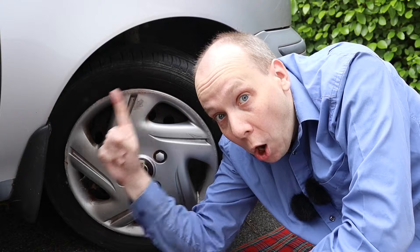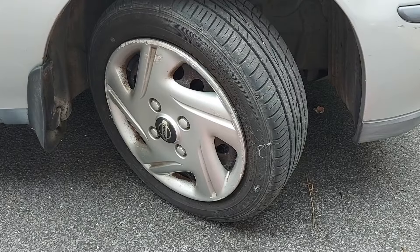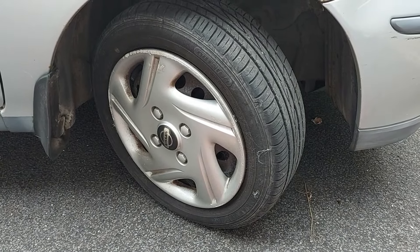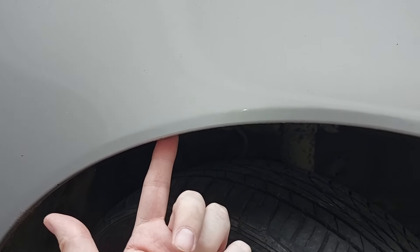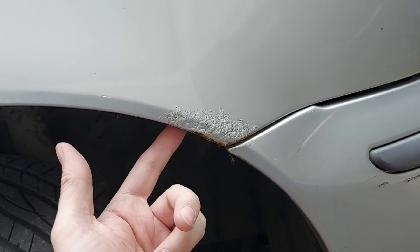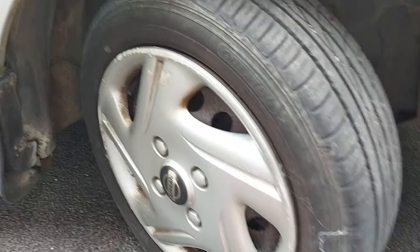We now need to remove the wheel arch liner, which is held in place by screws, clips and a bolt. My car's missing a few fasteners, but I'll show you what I can. For example, there's a screw there, one there, one just at the end of my finger, and another one near where the wing meets the bumper. As for plastic clips, there's supposed to be one there, but it's missing on my car, as are the clips from there and here.